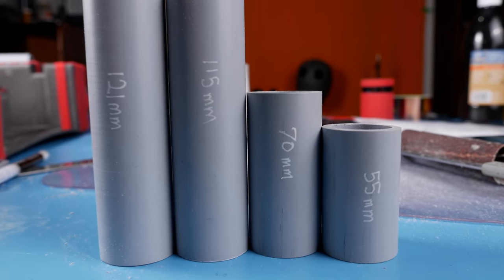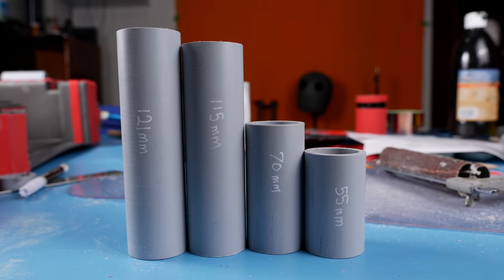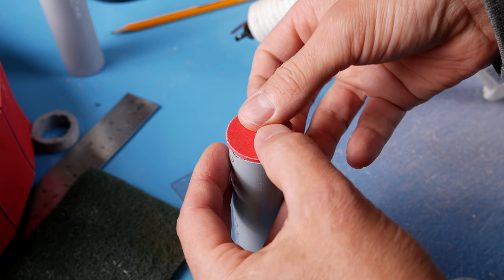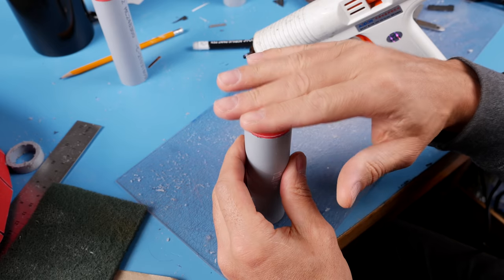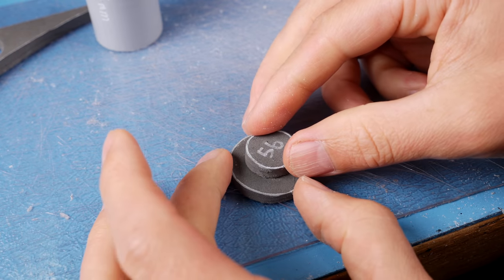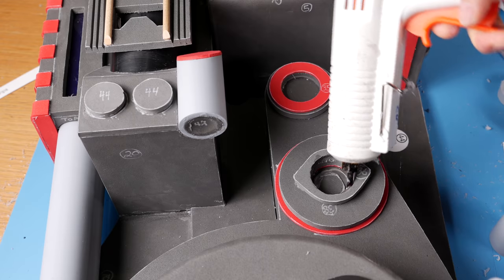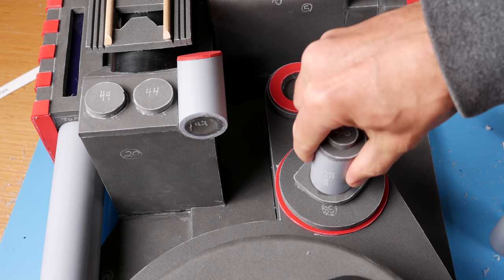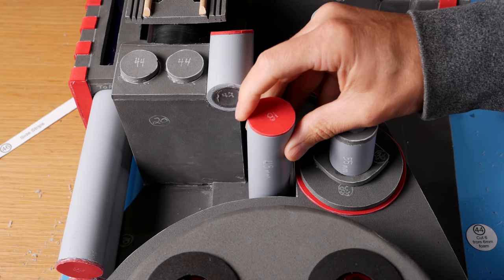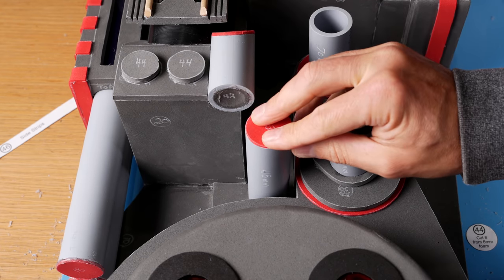Cut four one inch PVC pipes: 55, 70, 115, and 121 millimeters long. Glue a piece 44 and an 18 on the 115 millimeter pipe and just an 18 on the 121 millimeter. Glue piece 56 on a 6 millimeter thick piece 18 and glue that on top of the 55 millimeter pipe, which gets glued right here. The 70 millimeter pipe goes right here, the 115 millimeter tube goes here, and the 121 millimeter tube goes here.